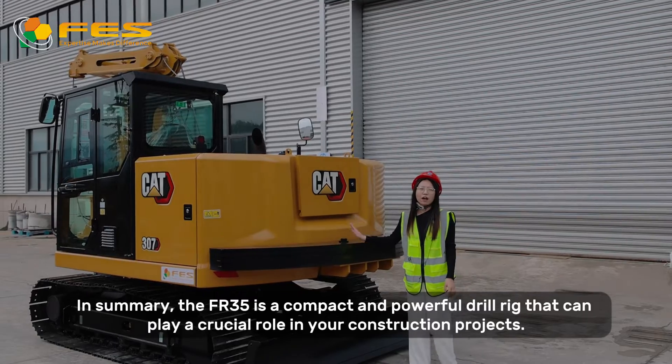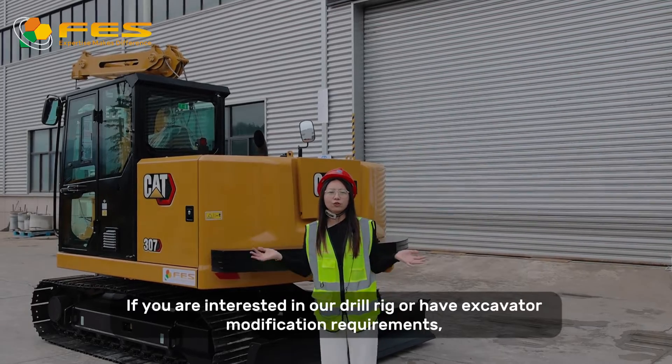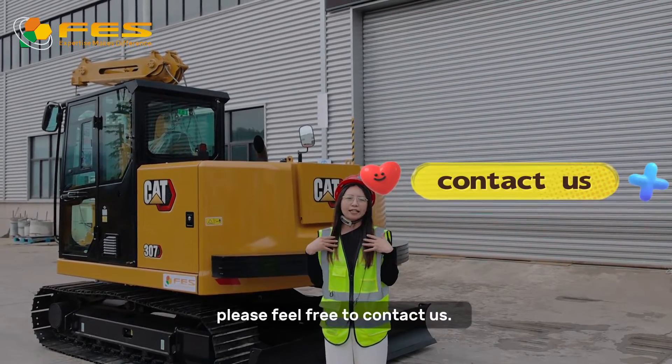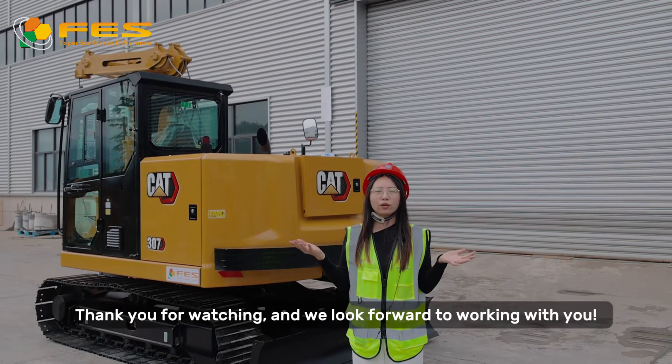In summary, the FR35 is a compact and powerful dual rig that can play a crucial role in your construction projects. If you are interested in our dual rig and have excavator modification requirements, please feel free to contact us — we would be happy to customize equipment tailored for your needs. Thank you for watching, and we look forward to working with you.